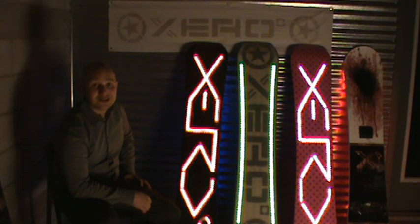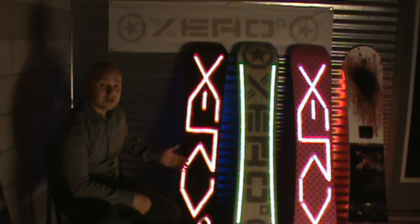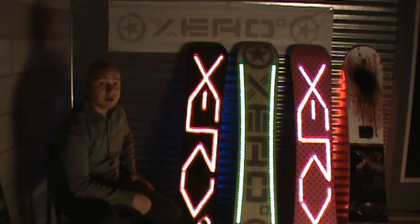Hi Kickstarter, my name's Eric, and I'd like to introduce you to what we're currently calling the X-Factor. It's a line of illuminated snowboards that's not only extremely eye-catching, but fully functional as well.